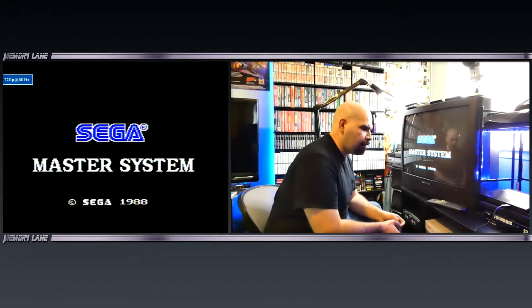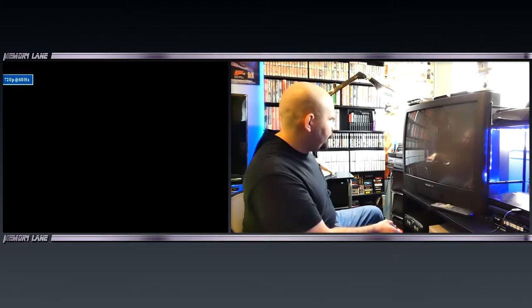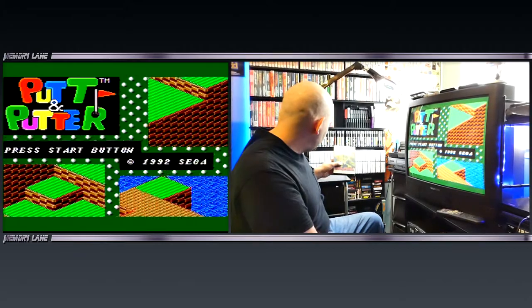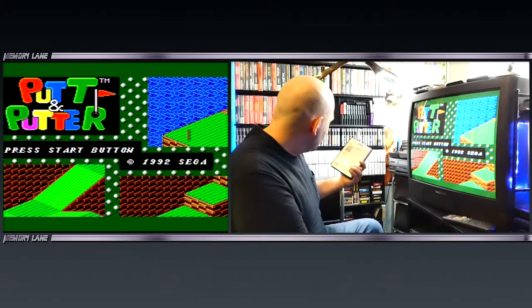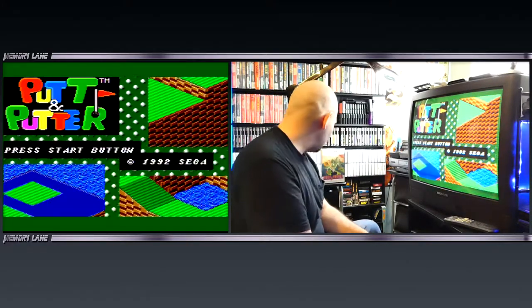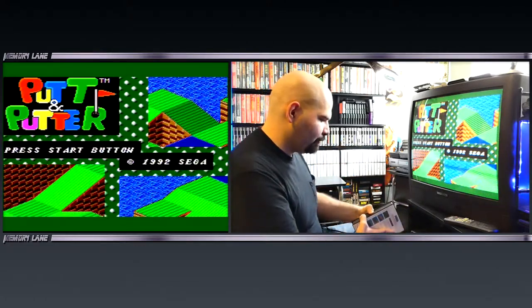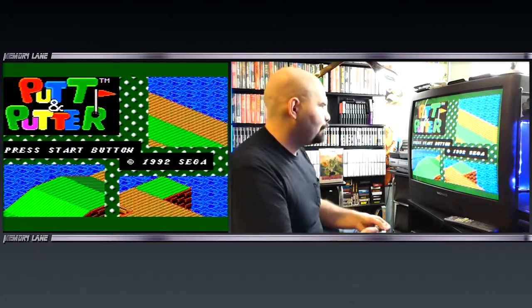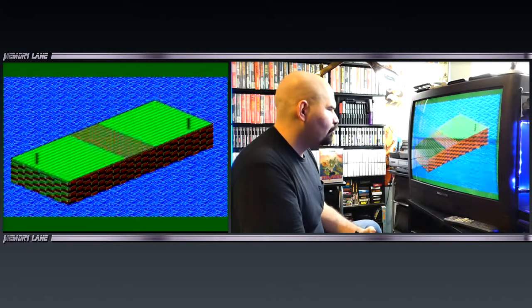Here we are playing the Sega Master System, and today we're playing a little bit of Putt and Putter — a European copy right here. I don't even think this game released in the U.S., to be honest. Unfortunately, that's the case for a lot of different games on the Master System. Let's play this — it's a golf game. I'm going to play one player.